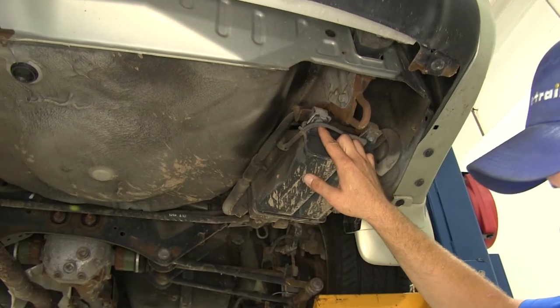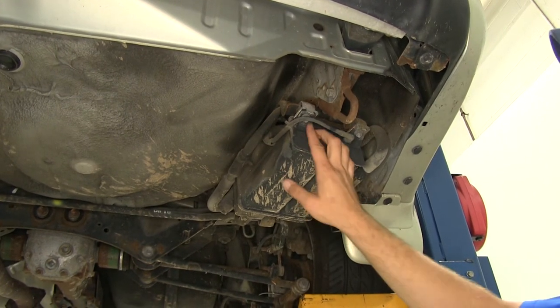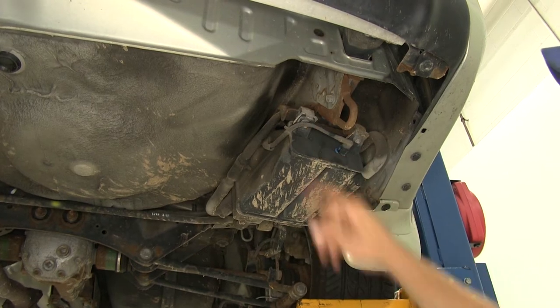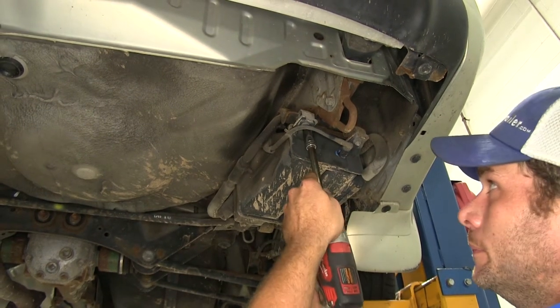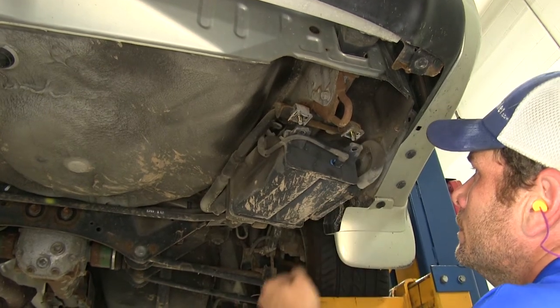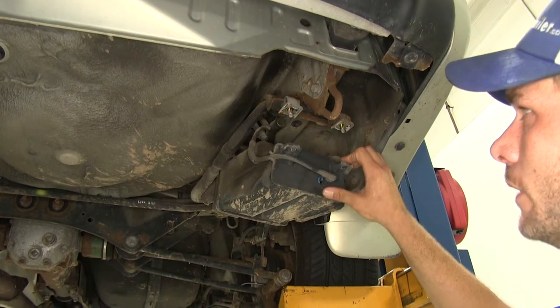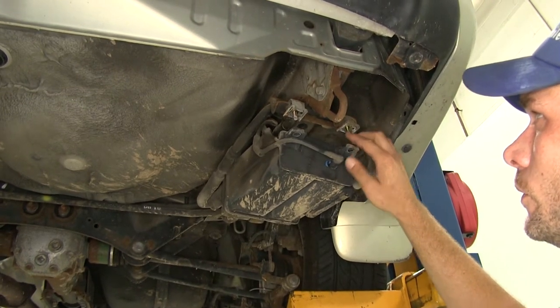To begin our installation, we're going to take down the charcoal canister here. For this we use a 12 millimeter socket and we need to remove the two nuts on the backside. That will allow us to bring it down out of the way slightly so we can get to the rest of our bolts.